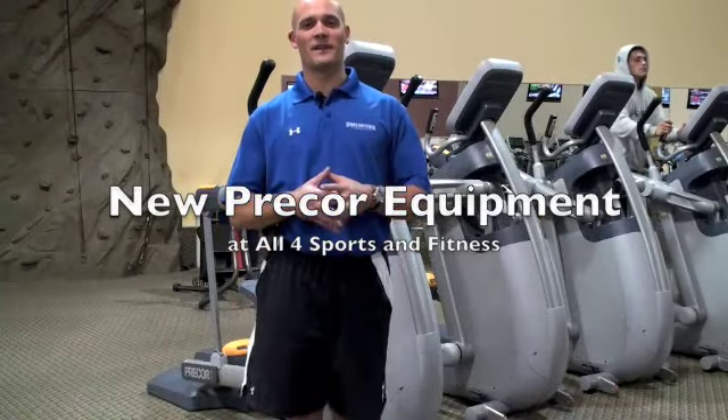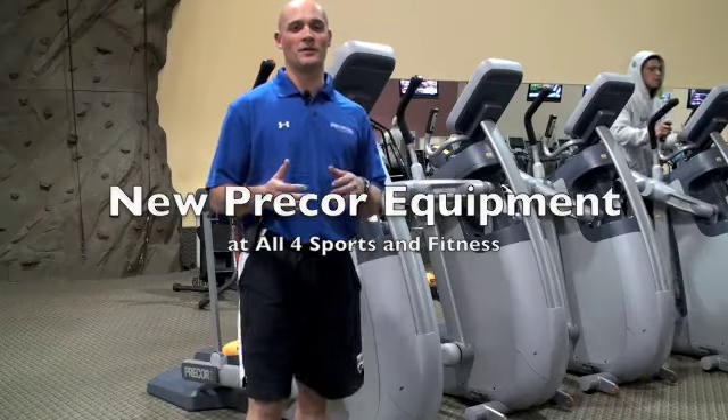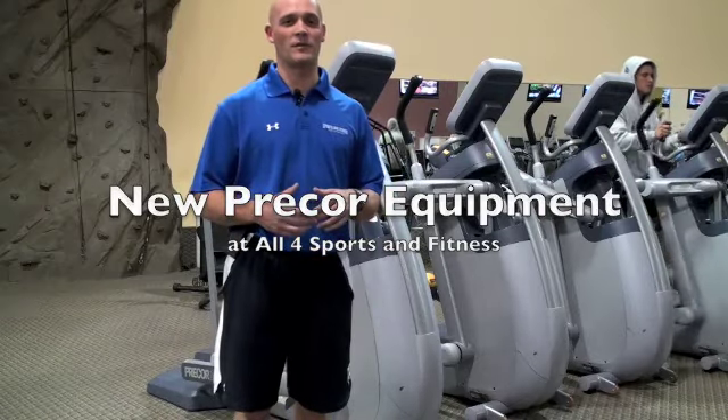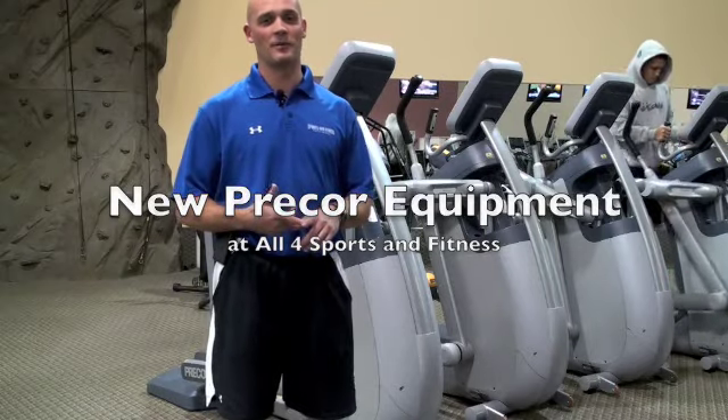Hi guys, it's Frank Jr. from All 4 Sports & Fitness and I'm glad you took the time tonight to watch this video. I just want to go through with you some of the new equipment that we got in today — some of our Precor ellipticals, AMT trainers, and bikes: uprights and recumbents.